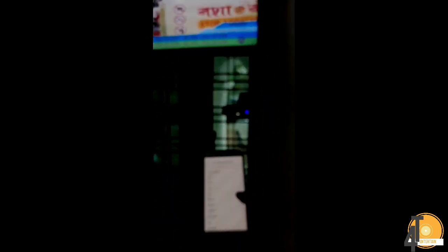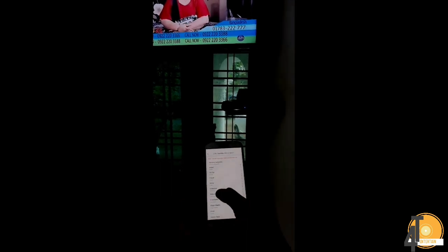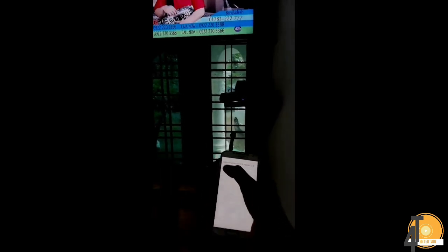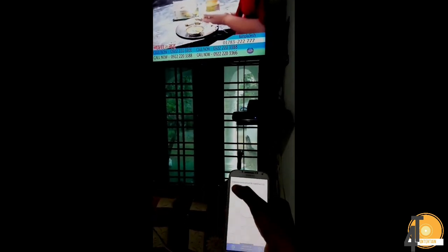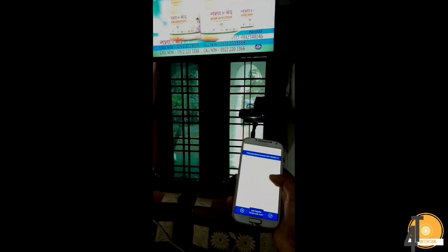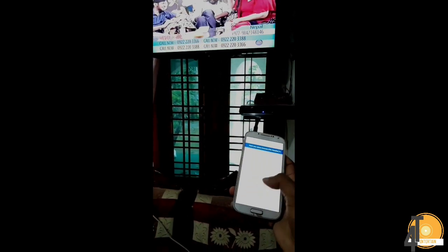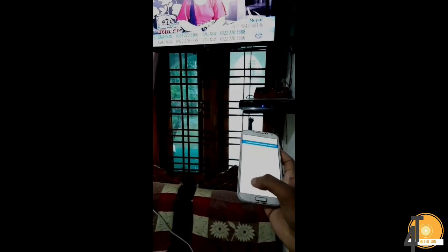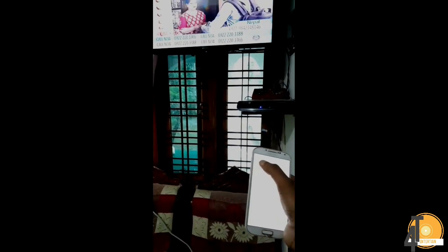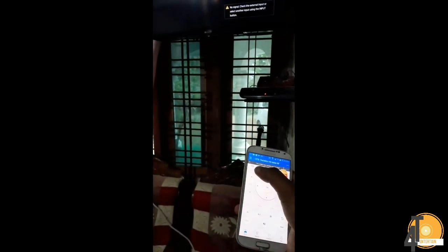The remote is selected. This is the first remote button to select. Now we are going to select the remote button so we can use the remote. We will have the first remote button and then we will also need to tap the remote button. We will also need the remote to open the remote button.